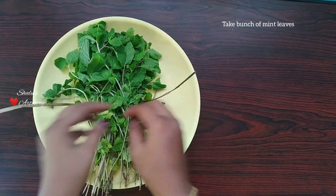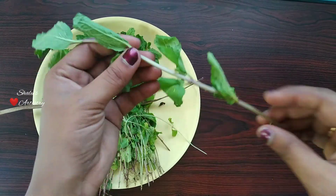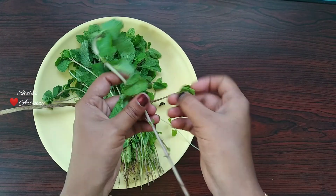I have bought a bunch of mint leaves and now I am going to separate each and every stem and remove all the leaves so that the stem is seen clearly.